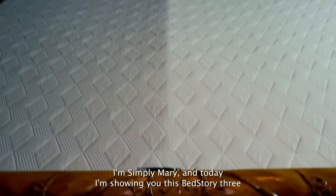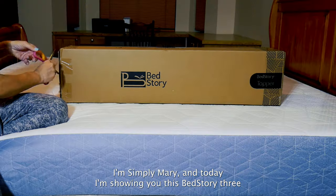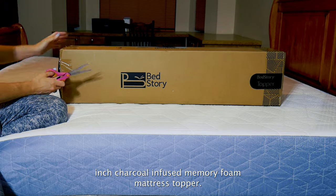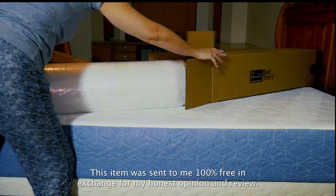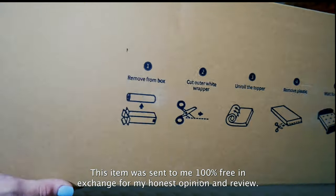Hi everyone, I'm Simply Mary and today I'm showing you this Bed Story 3 inch charcoal infused memory foam mattress topper. This item was sent to me 100% free in exchange for my honest opinion and review.